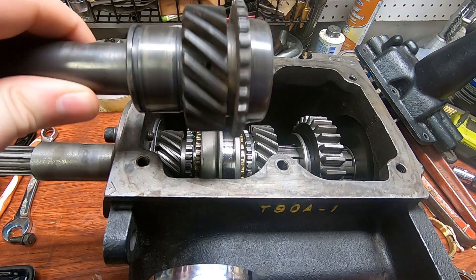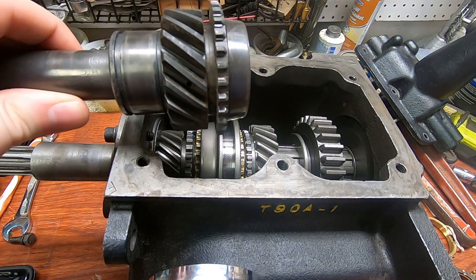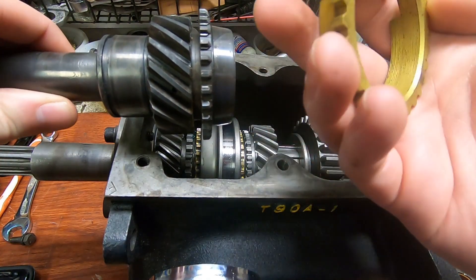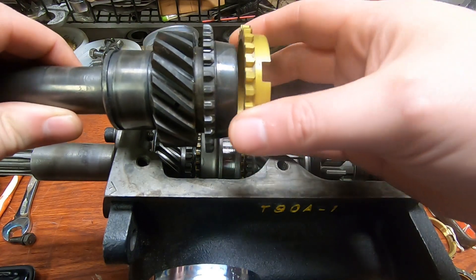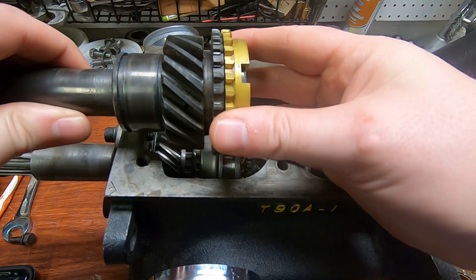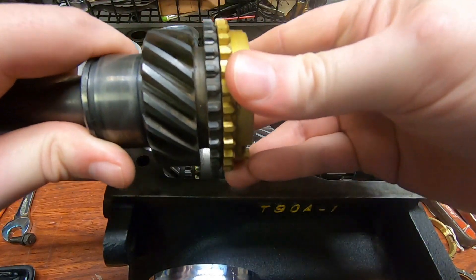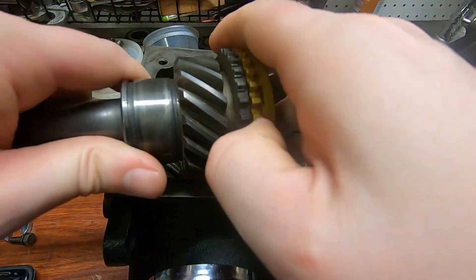If we take the original input shaft, which was somewhat damaged in a few areas and I wasn't comfortable reusing it, and we take the original blocking ring, which still has a bunch of metal embedded on the inside from the catastrophic failure of the front bearing, there's a tiny gap there. But when you press on it, it grips the surface. So that's fine.